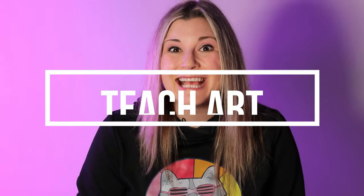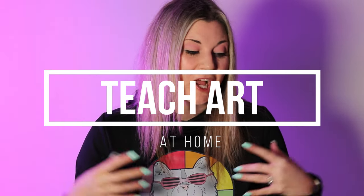Hi there, I'm Mizartastic and in this video episode I'm going to talk about how to teach art at home. So let's dive in on this episode and let's make some art.